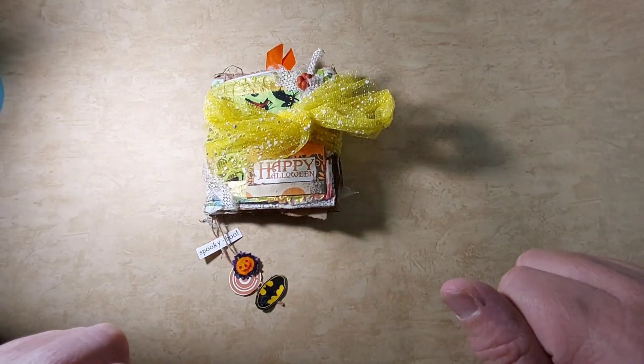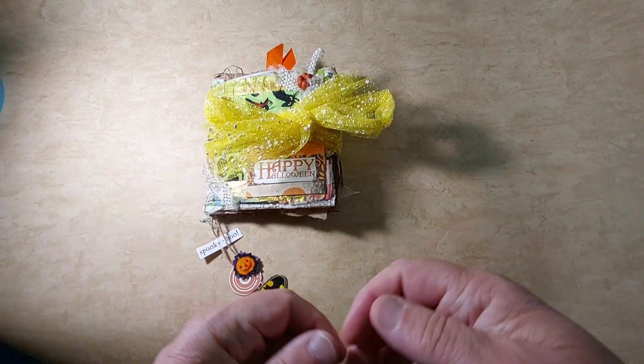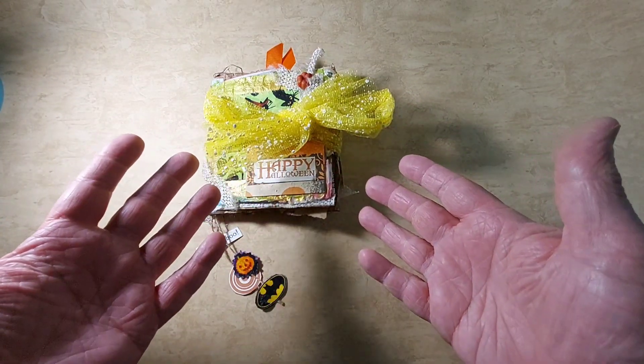Hello, Crappy Crafters! It's Crappy Crafting with Daniel. Welcome back to my channel. Or if you're new, welcome. I actually finished a Halloween junk journal.